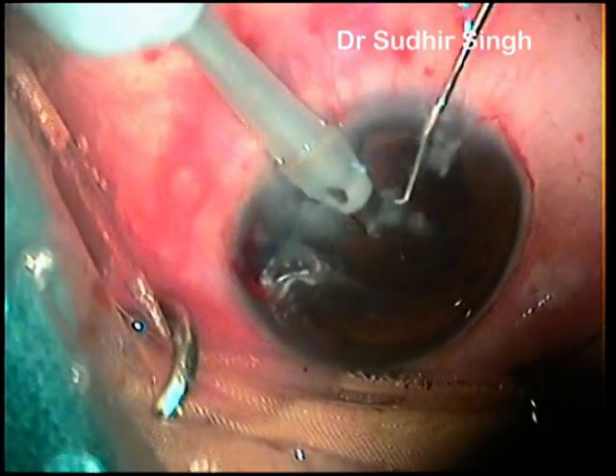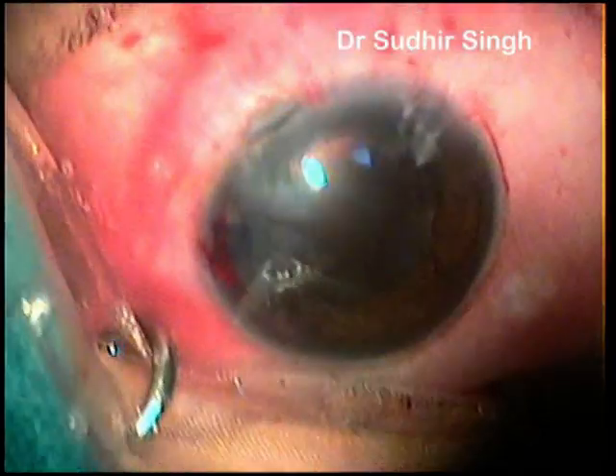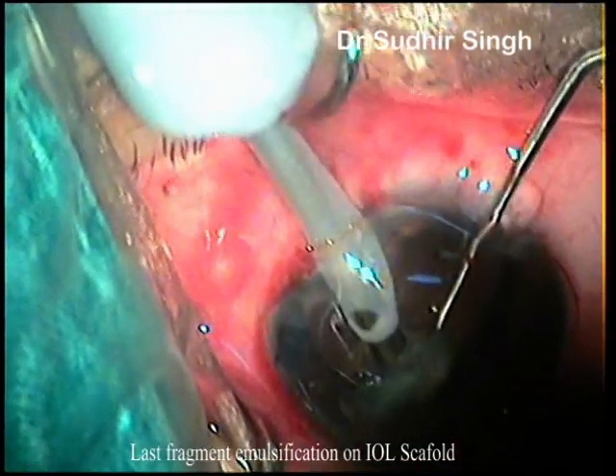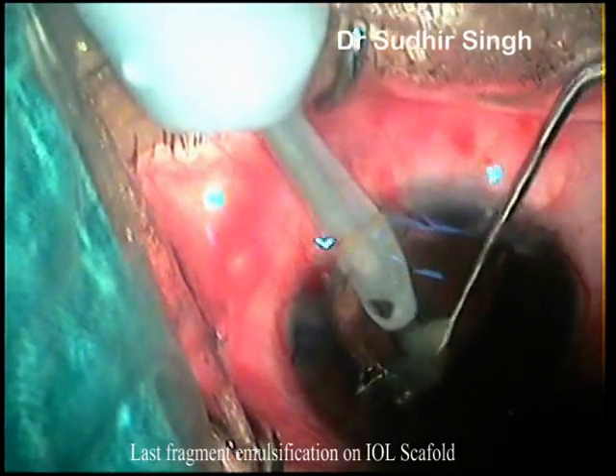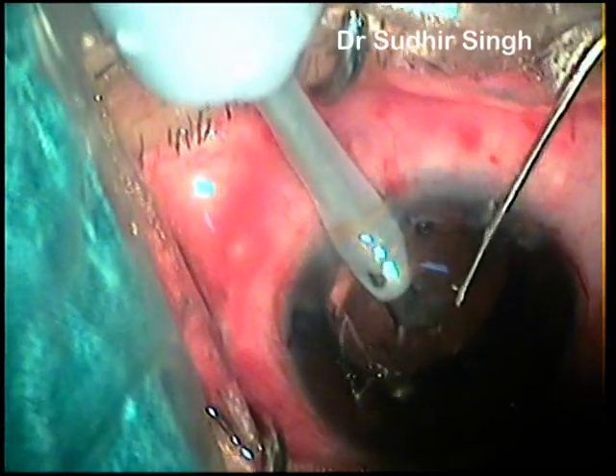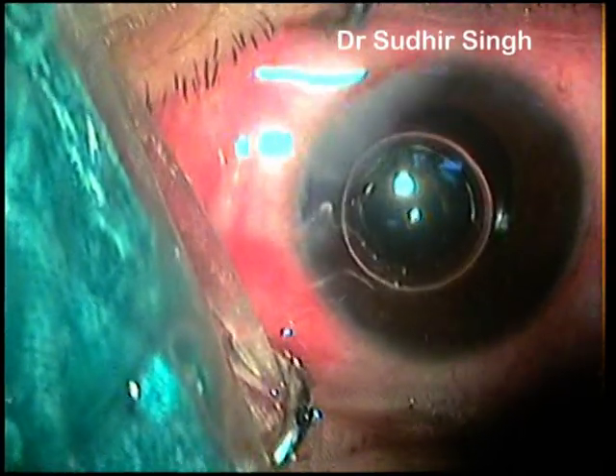The last fragment should be emulsified cautiously with step-down parameters. We prefer emulsification of the last one or two fragments after intraocular lens implantation, also known as emulsification under IOL scaffold. IOL scaffolding further increases safety.